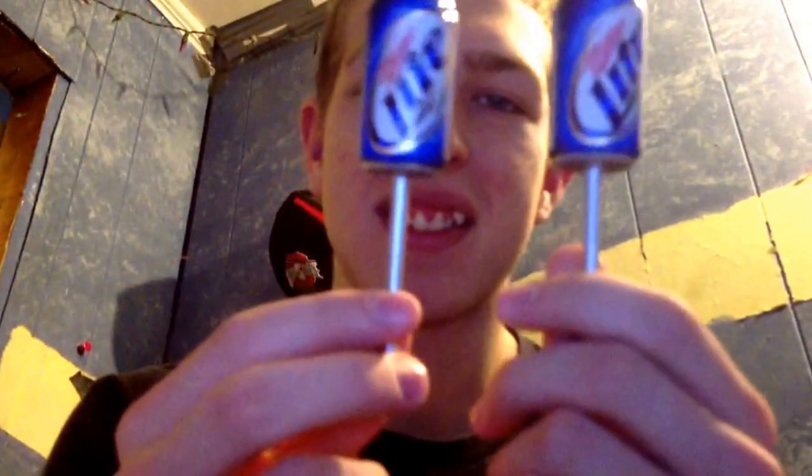I also got a couple of beer can bobbers. Next up, we got a Chatterfrog Mini in chartreuse black, and it's 3/16 ounce. It looks pretty good.